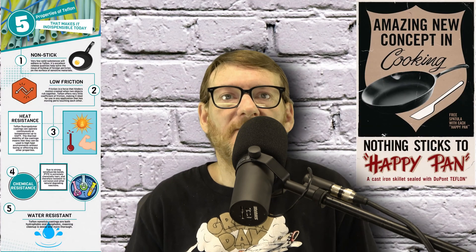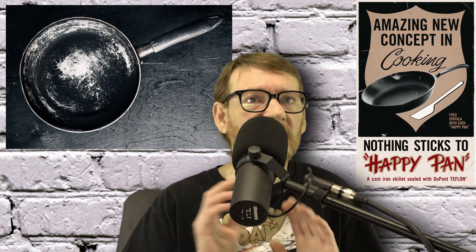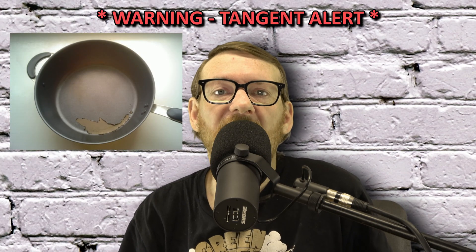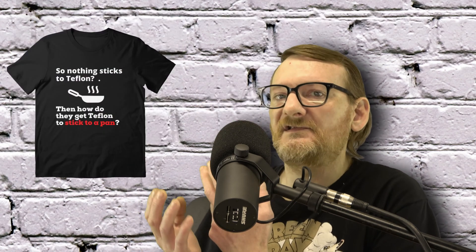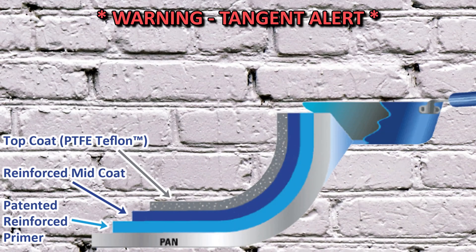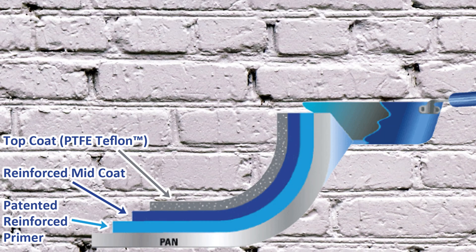If you think about it, one of the most common uses of PTFE is to coat non-stick cookware. Health risks of Teflon cookware aside — that's for some other channel — there's a reason they don't simply polish stainless steel or coat the pan in a so-called titanium alloy: they use PTFE. You've probably heard the question, 'If nothing sticks to Teflon, how do they stick it to the pan?' That's an actual legitimate question and it is a patented process.